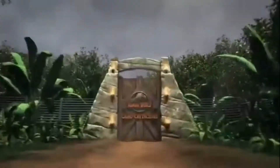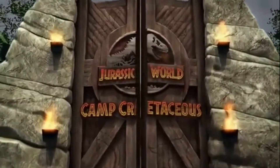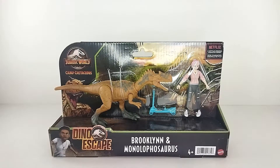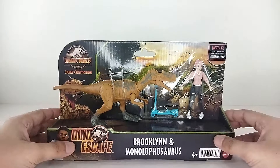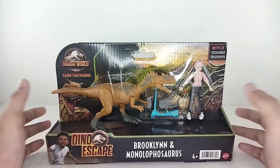Welcome to KS8 Toy Stash in Action with another unboxing review! Today we're going to check out the Jurassic World Camp Cretaceous Brooklyn and Maupasaurus two-pack. This is really exciting because this two-pack has Brooklyn, and she is one of the last figures we need to complete the campers for Camp Cretaceous.